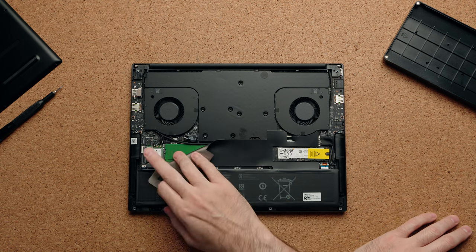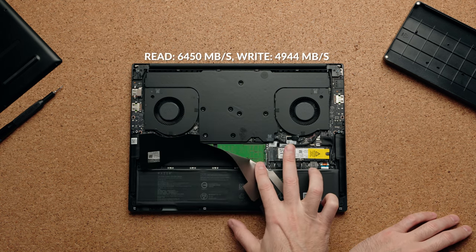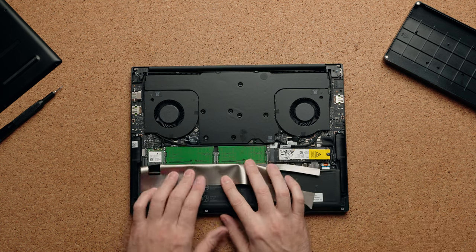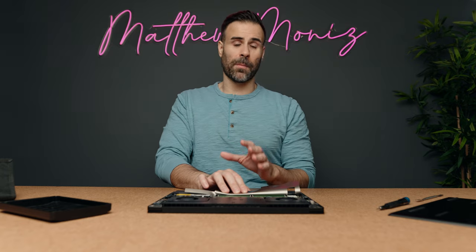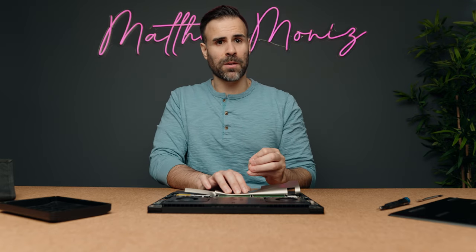Internally you have the vapor chamber cooler which is clearly helping with cooling. You have a swappable Wi-Fi card, a replaceable drive you can upgrade to something bigger, and most importantly you have upgradable RAM. You can upgrade the RAM to 96 GB, which means the longevity of this laptop is going to be much better than the competition — and that's what sets this 14-inch gaming laptop apart from most coming out this year.